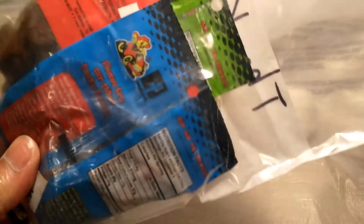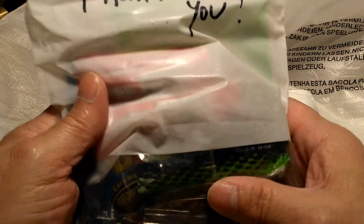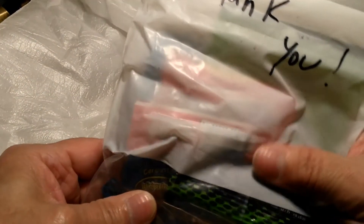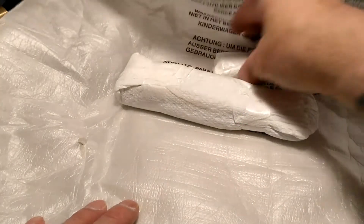Oh yeah, some candy! I'm a man south of the border. The last ones you sent me — some of them were really hot, man — but I appreciate that.